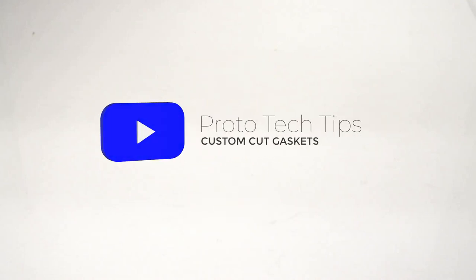Hey everyone, Allison here with another Proto-Tec Tip. Today we're going to talk about gaskets. Proto-Case makes custom metal enclosures in two to three days with no minimum order. But did you know we make custom gaskets too?